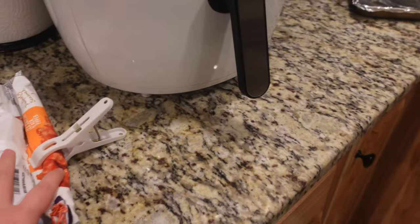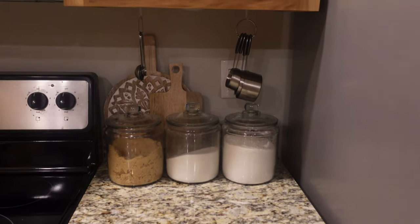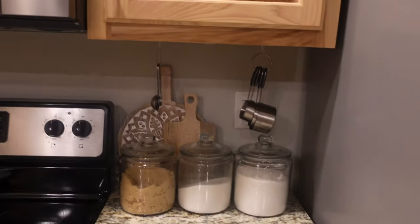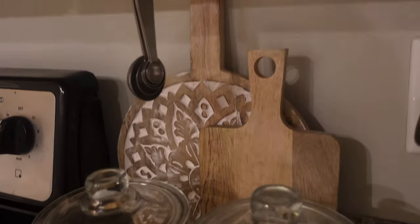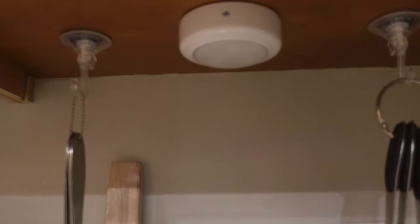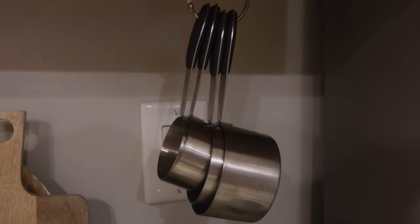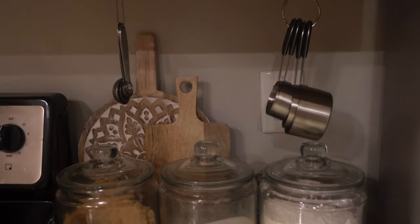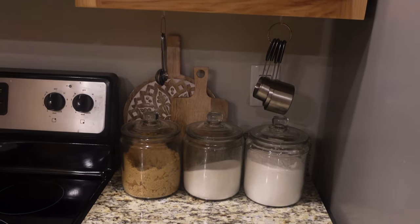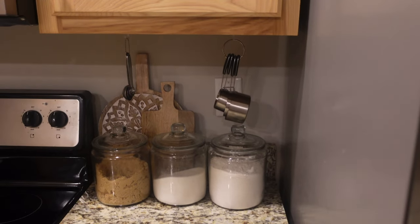I'm actually cooking dinner but I wanted to show you guys — I made a reel on Instagram and TikTok. This was my little project for the day. I felt like our knobs and this cookbook area was really cluttered, so I got these two little cutting boards at Burks today — I'm absolutely obsessed. Then I got these little suction cup hooks but ended up using Gorilla Glue tape. I've got my measuring spoons and measuring cups because this is the drawer situation. It's just going to be really convenient to have all my baking stuff together — brown sugar, sugar, flour, and measuring stuff.